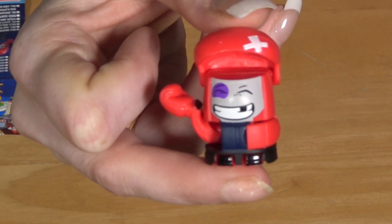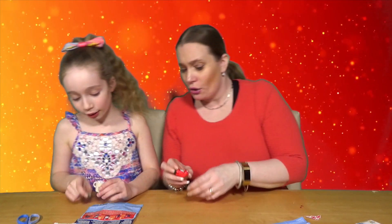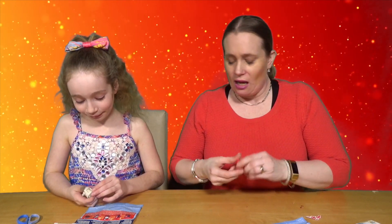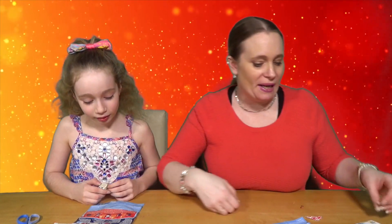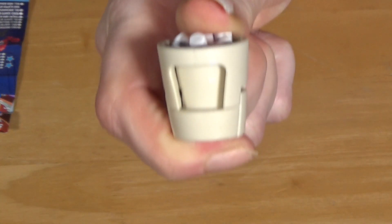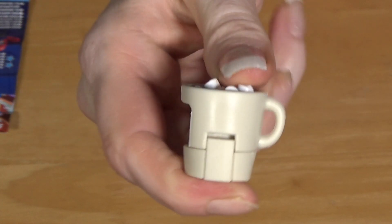That's a trim trim hack without doing anything! You're getting into trim trims at the minute. You've asked us to try some of the trim trim hacks — leave a comment below to let us know which hacks you'd like us to try. I love my coffee cup — that's my favorite. Isabella's turned it around so you cannot see the face now, but then you open the arms and you can twizzle it.